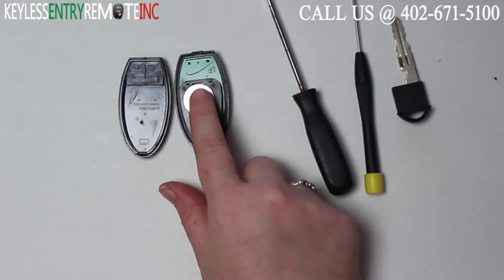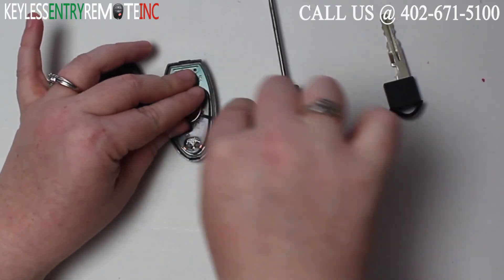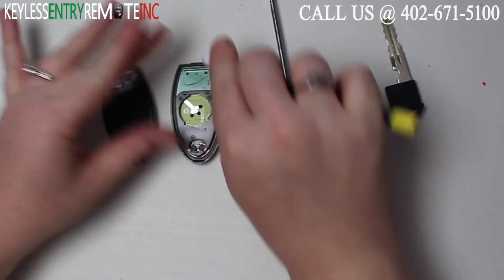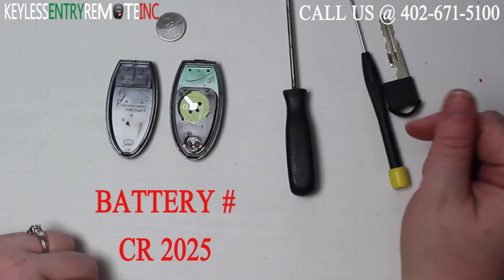Once you have the key fob open, you'll see the battery is located here. You may need to use a smaller screwdriver to help get that old battery out. The battery for this key fob is a CR2025.